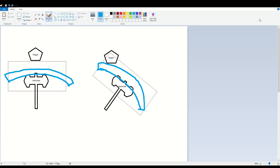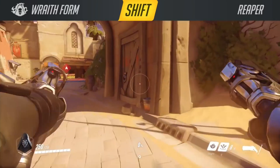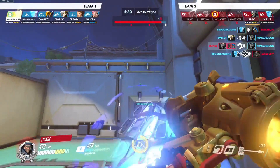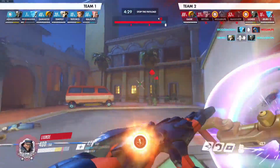Some examples of invulnerability states are the Reaper wraith form, the Mei ice block, the Kiriko Suzu, the Moira wraith form, and the ending of an Echo ult. In this clip, I quickly flicked my camera to the right to use the end of my swing animation to hit Echo as she was getting out of her invulnerability state.